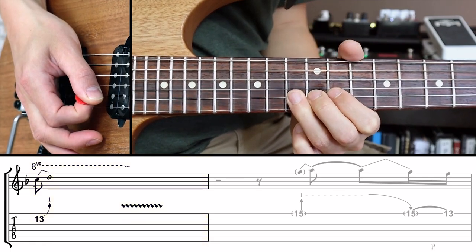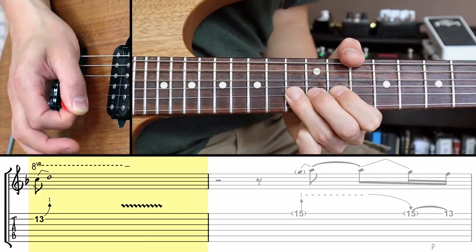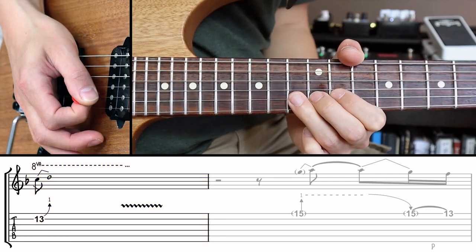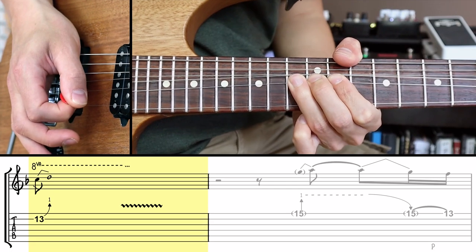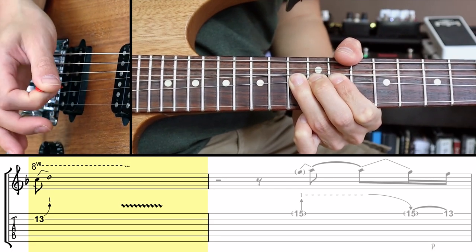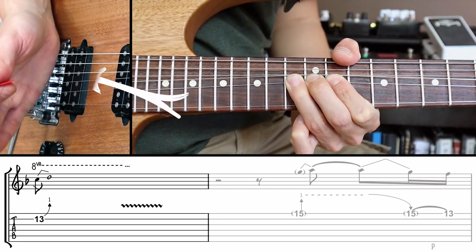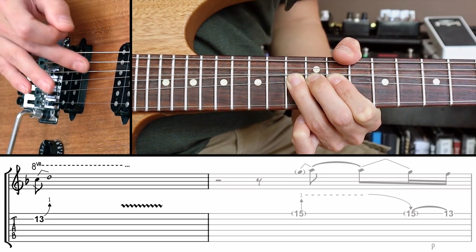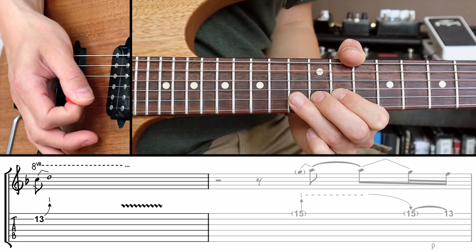Make sure you're firmly grasping the string with the pad of your third finger, dragging the string along the 13th fret. Also make sure you don't slip under the G and B strings, but rather bend against them so they get muted. I'm always muting a little bit with the palm of my right hand on the E, A, and D strings to avoid as much unwanted noise as possible.